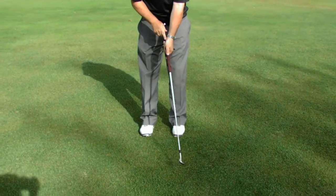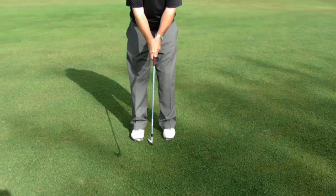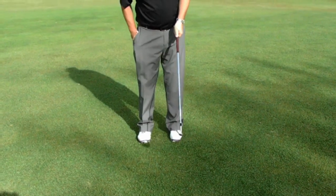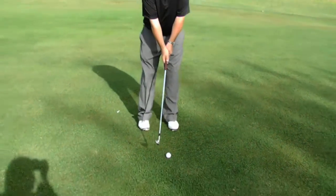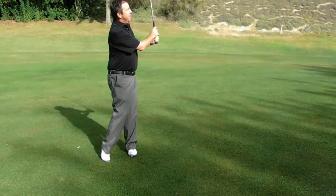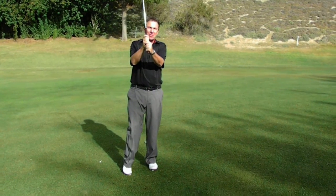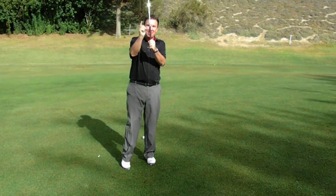It's in the palm of the left hand and the fingers of the right — palm in the left, fingers in the right — and that'll give you a good grip. It all starts with a great grip, and I know it'll save you strokes. I'll see you next week.